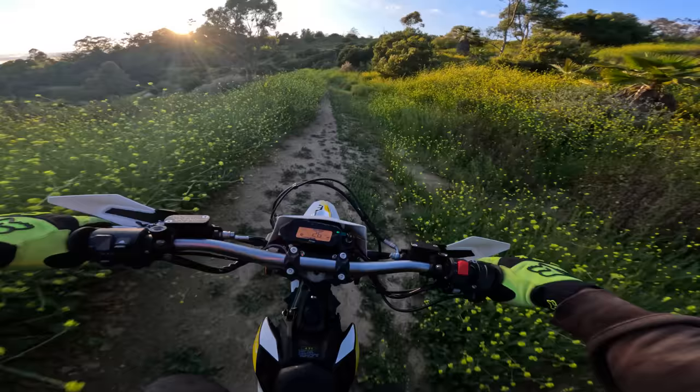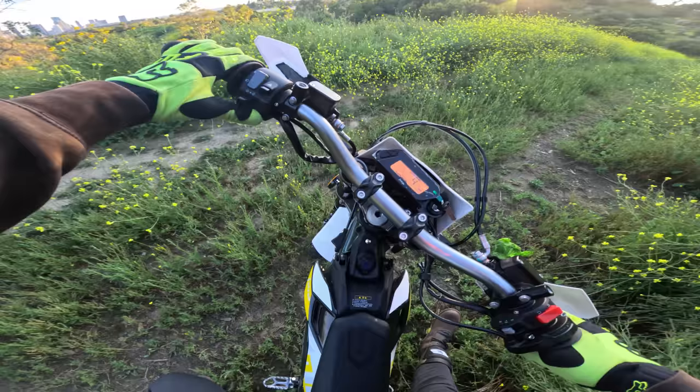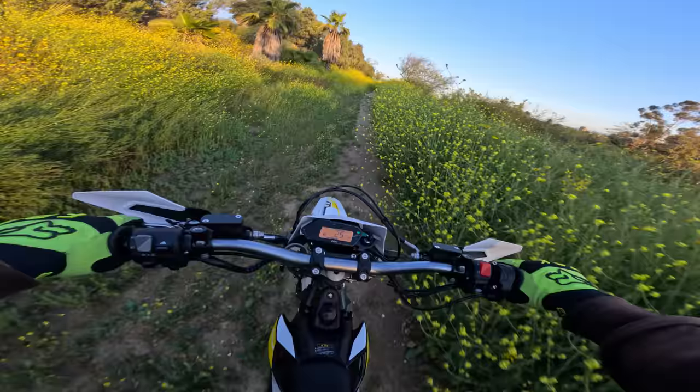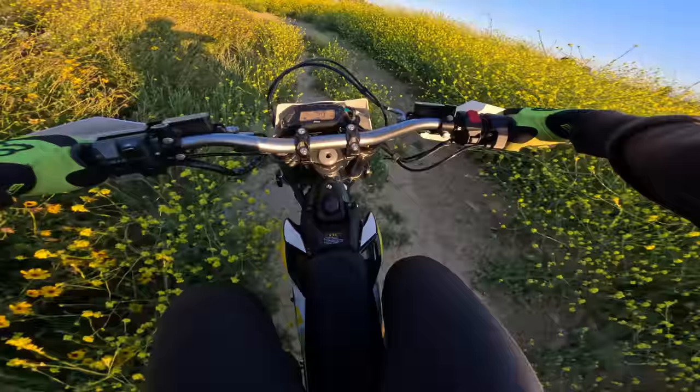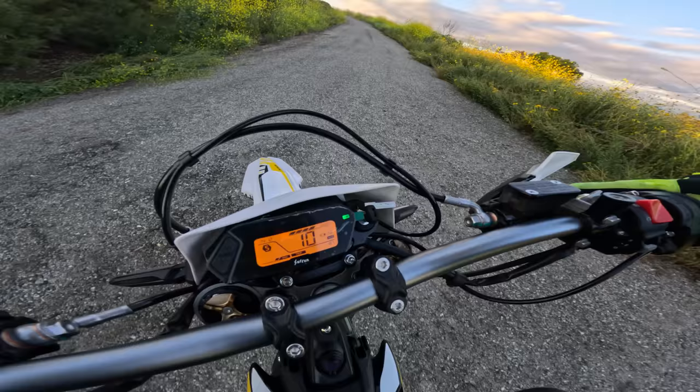I'm already getting utility out of the reverse function. I get what it's for — because this bike is just a little too big and heavy to swing back and forth by yourself. By the way, this whole time we've been in daily mode, not even sport mode. Real quick, we're going to throw it into sport mode going up this hill. It'll easily spin out in loose conditions in sport mode, so you have to be easy on the throttle.